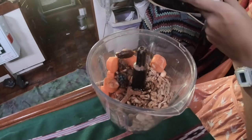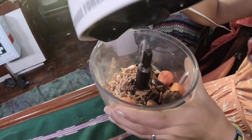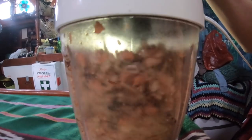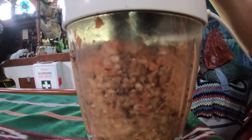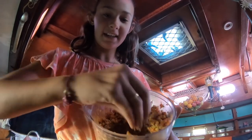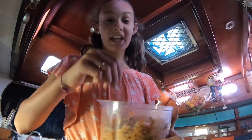Now you just want to blend it up. After your mixture has been blended it should be a bit sticky with little chunks of everything in it, which is correct.